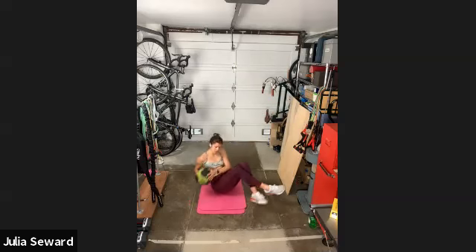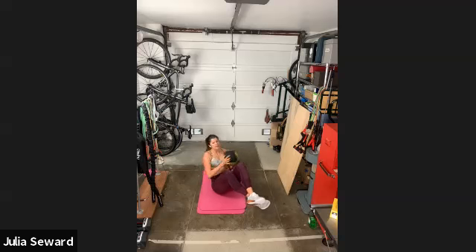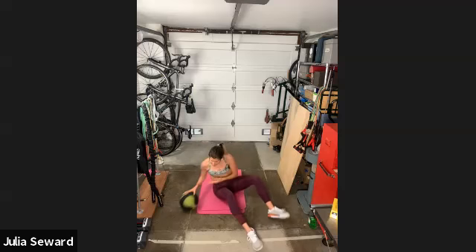Go. Just breathe — deep breaths. Practice actually filling your lungs with oxygen, even though your abs are engaged. 30 seconds left. Last 20. 10, 9, 8, 7, 6 — popping up into that plank in three, two, one — and up.